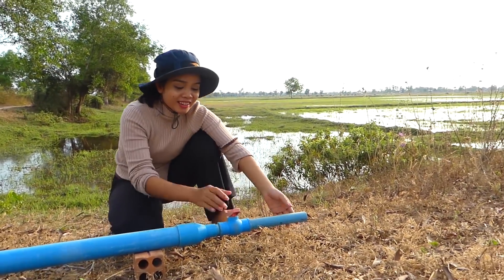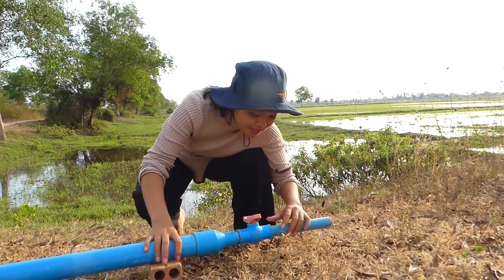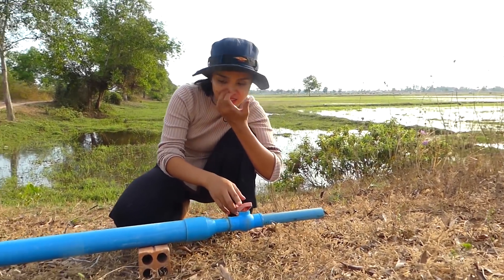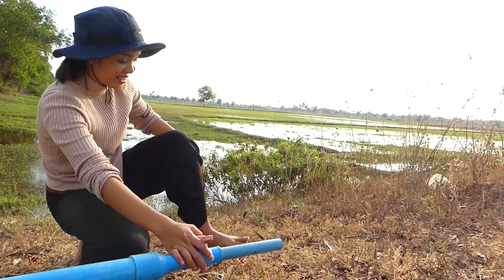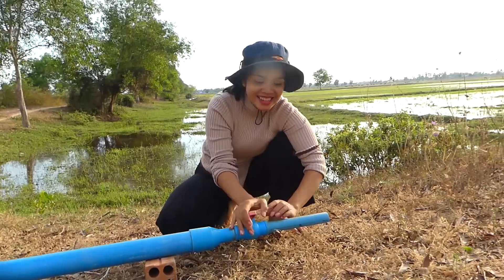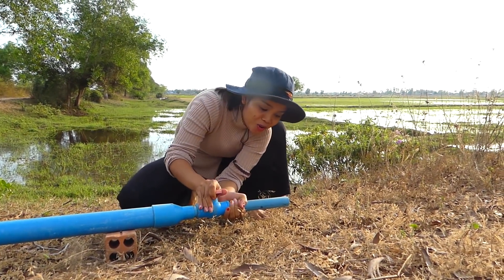Okay everyone, let's see if my project today is successful or not. So right now I will start to open the valve here and see the water flowing - it's gonna be alright or something else. Okay, let's see. Start to open it - one, two, three.